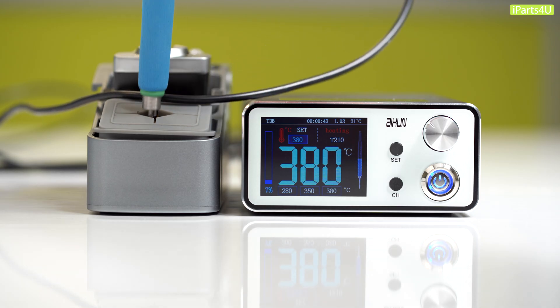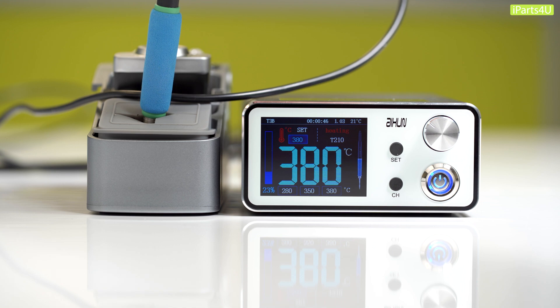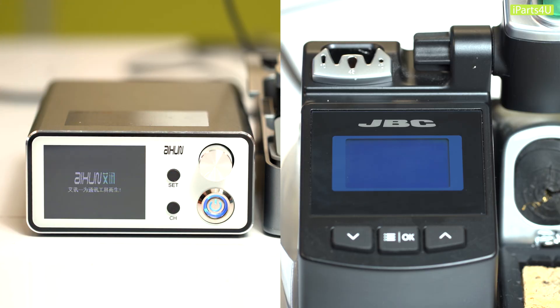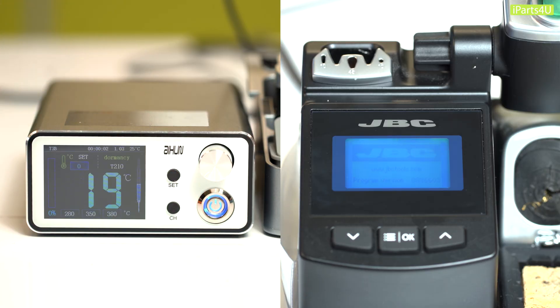We also found that when compared to the JBC, the thermal response was just as good on the Axion. Our last test was seeing how quickly each soldering tip was able to melt solder wire when turned on at the same time. The Axion was significantly quicker, which was something we were very impressed with. However, we did notice the JBC took around four seconds longer to boot up, which would have been a factor with this test.